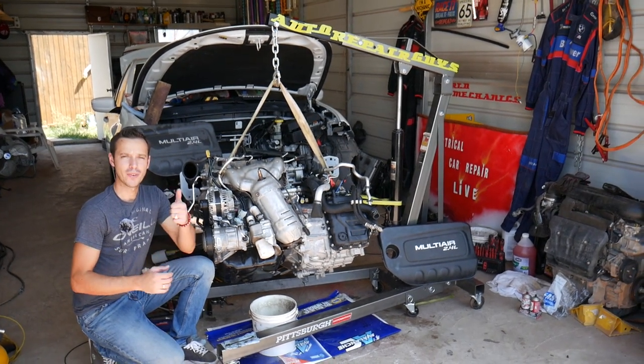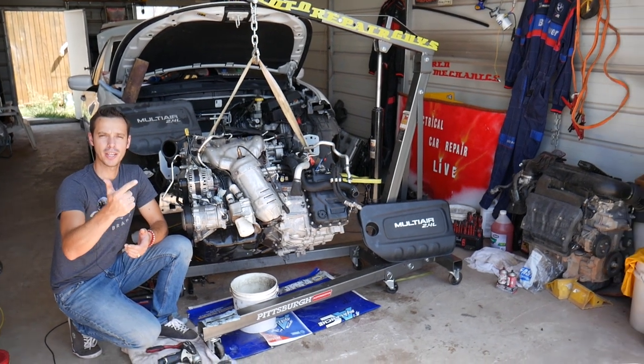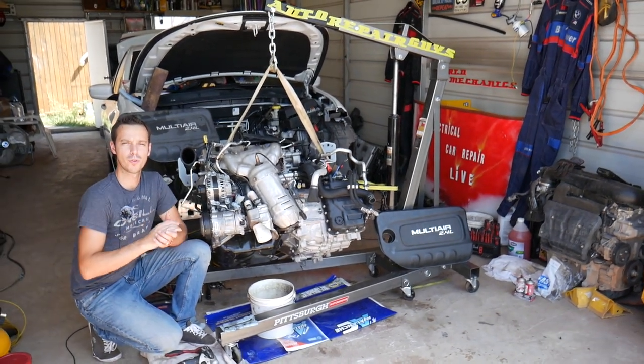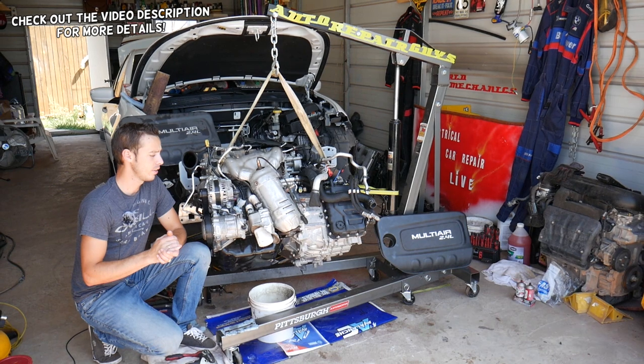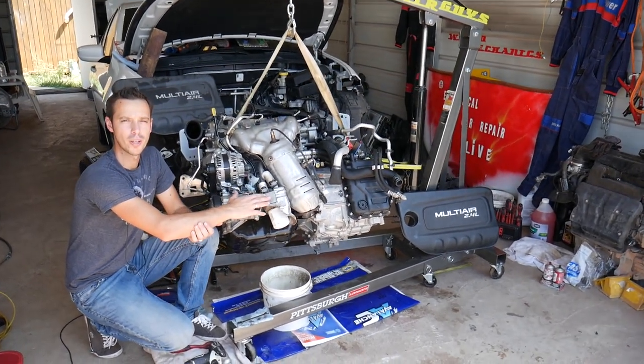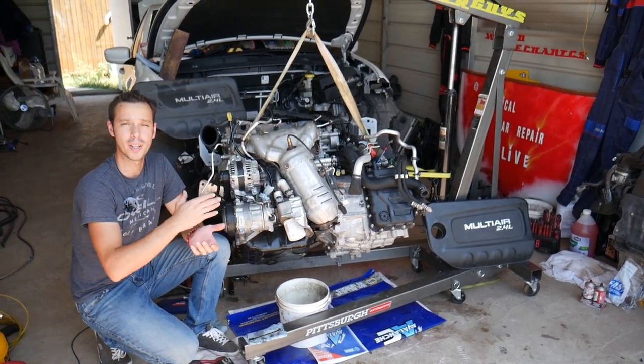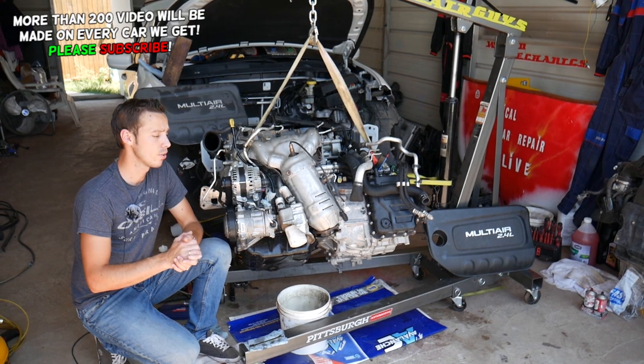Hey guys, welcome back to World Mechanics. Thank you guys for watching and subscribing to the channel. If you guys have a Jeep Cherokee, Jeep Renegade, or Jeep Compass with a 2.4 multi-air engine and you need to replace your oil filter cooler housing, or you have an oil leak from the oil filter cooler housing, we will explain where the gasket is, how to remove and how to replace it today.